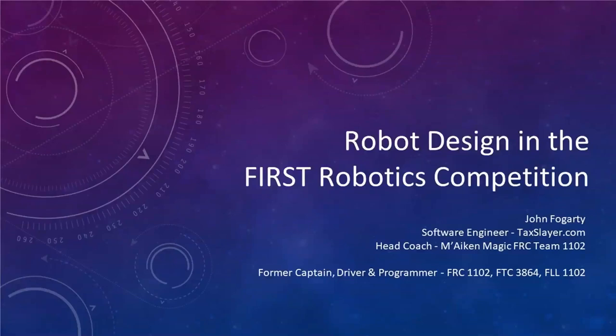My name is John Fogarty. Some of you have met me before. I'm the head coach for Team 1102 Making Magic, and today I'm going to be giving an overall presentation on some beginning design concepts and principles — things you would want to know to design a robot for the FIRST Robotics Competition. I'm an alumni of the FIRST program. I started out in FLL in middle school back in 2006 and participated in FTC for pretty much my entire high school career alongside being on the 1102 FRC team. I'm actually the coach of the team I was on when I was a student — funny how things work out.